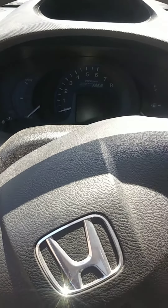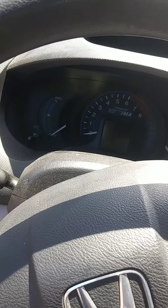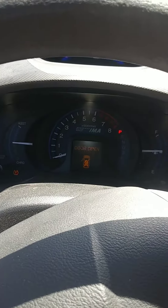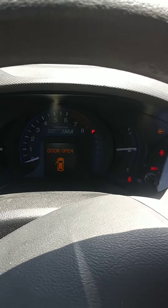If you have an issue where you try to start your car and all the instruments light up, but the car is not starting when you turn the key — no starting — see, all the instruments are on.